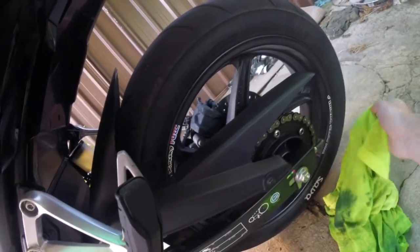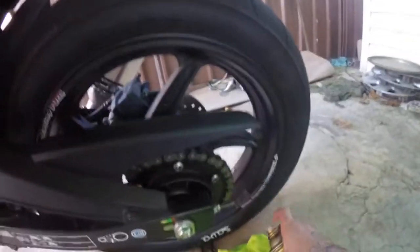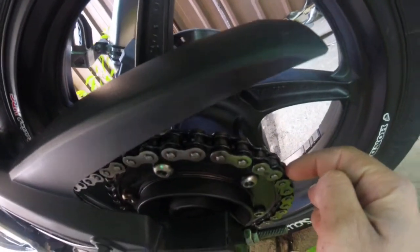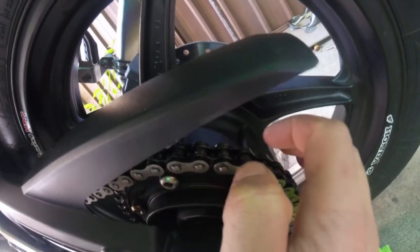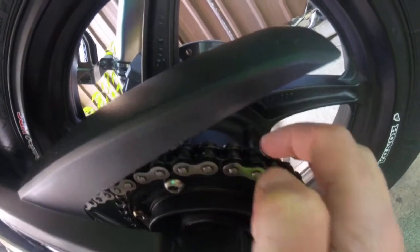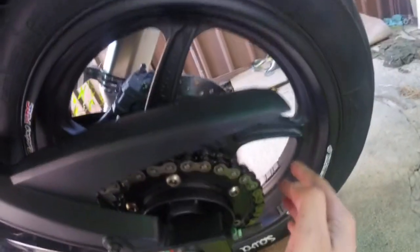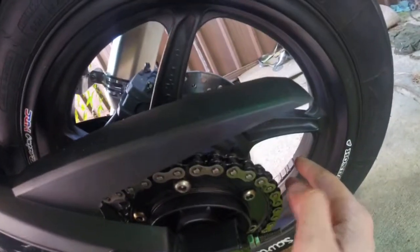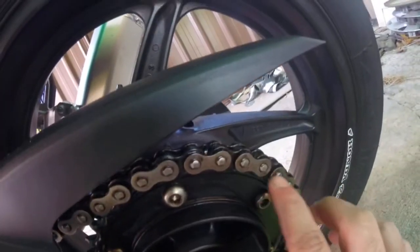Wipe it all down and make sure it's dry. The best area to lube first is the rollers, as that's the most loaded-up area of the chain and that's where all the o-rings and pins are. Then you put a heavy coat in the middle while you spin the wheel. Do not start the bike up and have it running as you're lubing the chain or you're going to lose a finger.